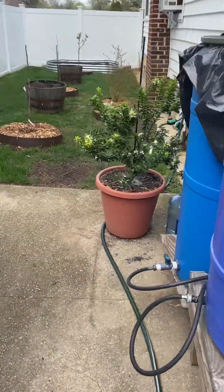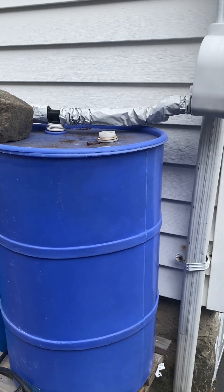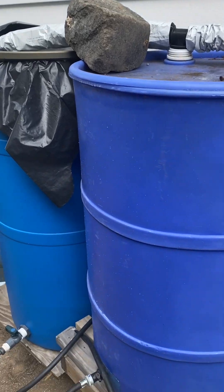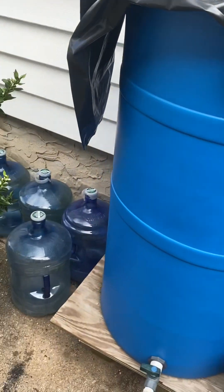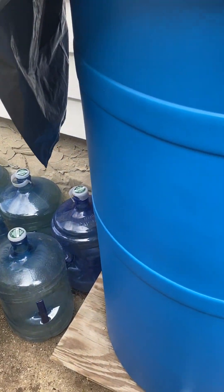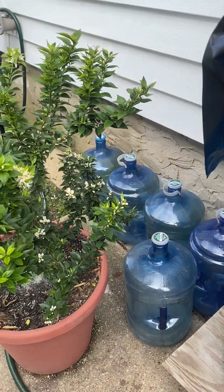Alright y'all, so additionally I also capture rainwater that I feed — that I water my plants with. So some excess, I put the rainwater from the barrel into those containers to give me some additional storage.